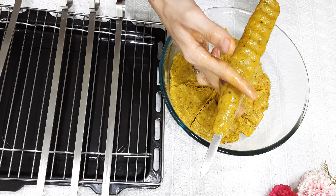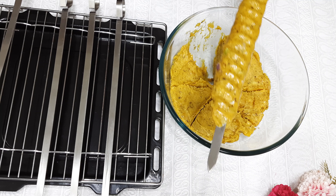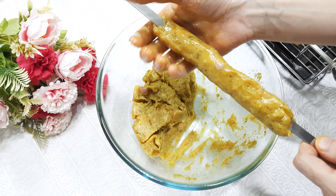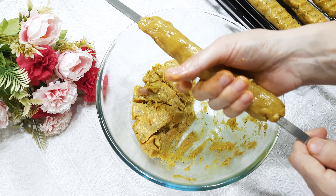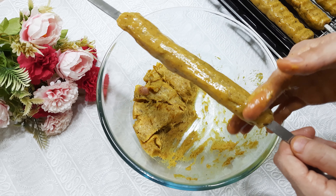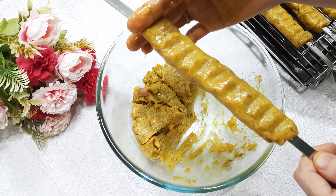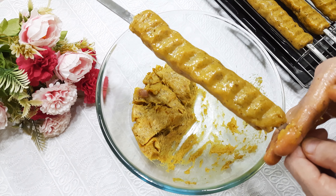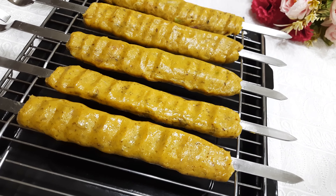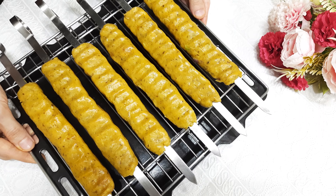Take a small portion of the ground meat and put the meat on the skewer. Oil your hands so that the meat will not stick. Press the meat on the skewer evenly. If the meat is not even on the skewer, the extra parts will have burns. So try to make it even throughout the skewer.